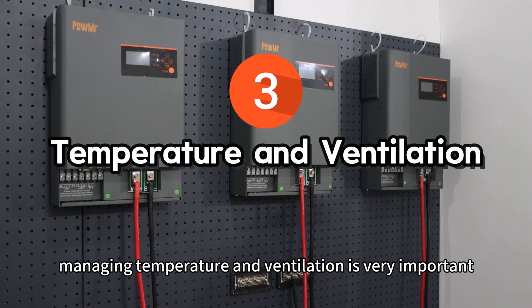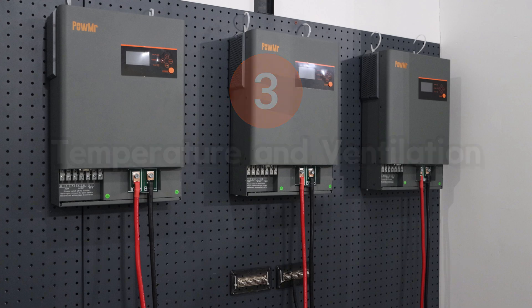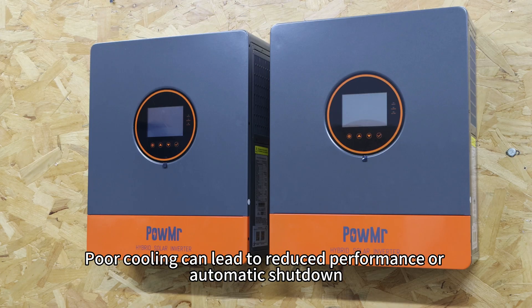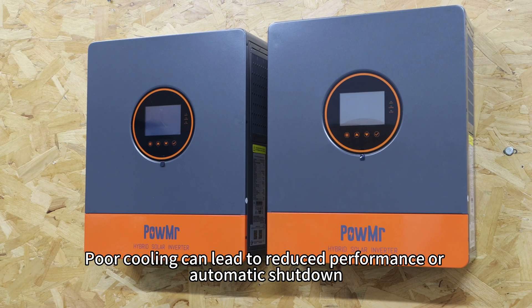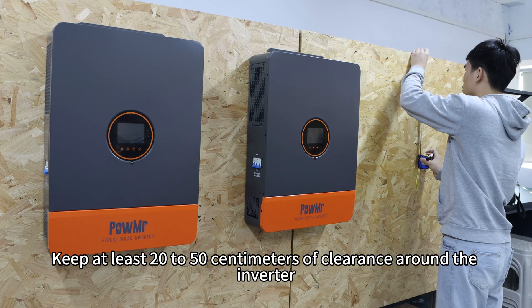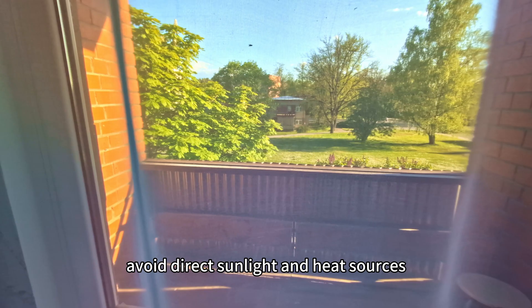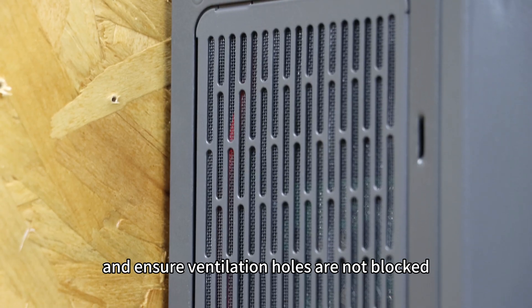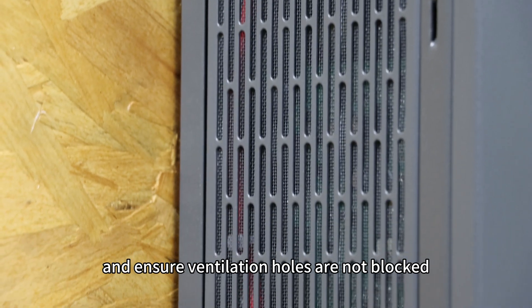Third, managing temperature and ventilation is very important. Inverters generate heat during operation, and poor cooling can lead to reduced performance or automatic shutdown. Keep at least 20 to 50 cm of clearance around the inverter, avoiding direct sunlight and heat sources, and ensure ventilation holes are not blocked.